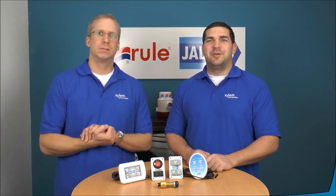That pretty much wraps it up. Thanks for watching this episode of Jabsco Tech. I'm Jeff Lander, and I'm Mike Irving. Come back soon — we'll have some more videos for you.